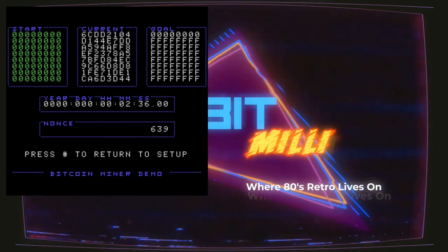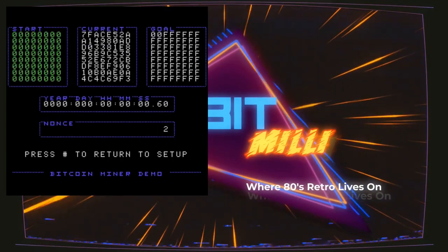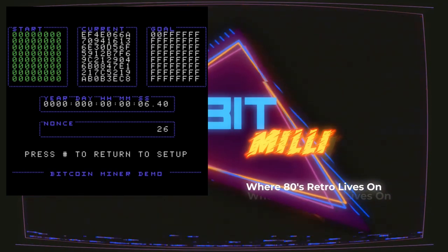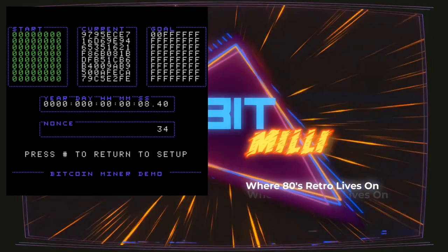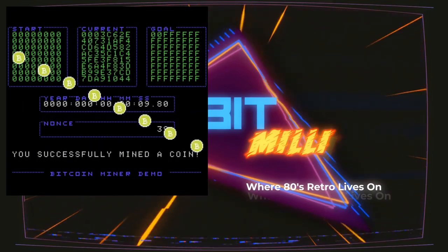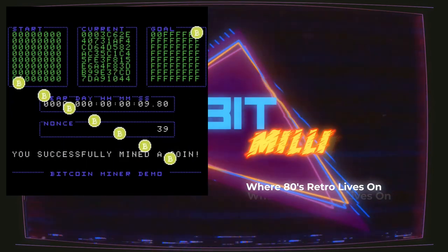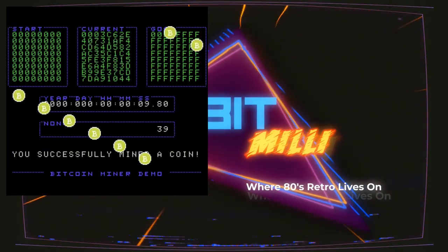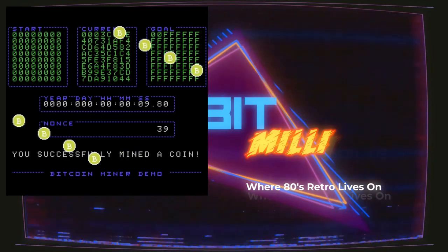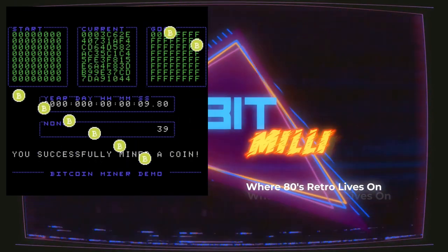So I'm going to go back and change my goal to a difficulty of two. You can see we have two zeros up there and it's going to keep going, trying to find a hash that starts with two zeros. And it met the goal in nine seconds — you can see by the nonce it met the goal in 39 nonces at roughly four or five hashes per second. That is very good.